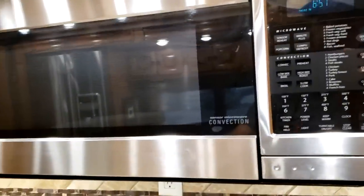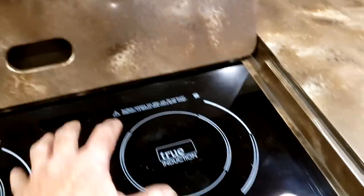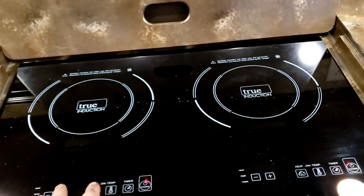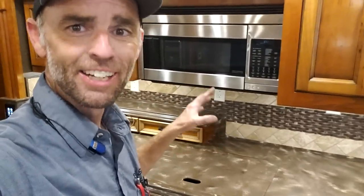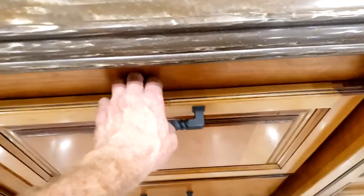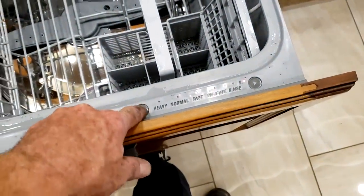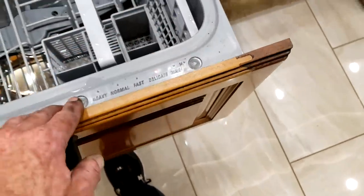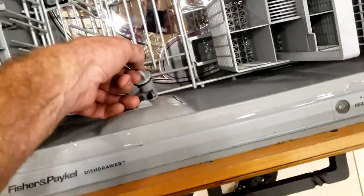Right above is your convection over-microwave — standard residential convection oven microwave, runs on 110 power only. Right underneath your stove cover is an induction stovetop. You can completely remove the stove cover by pulling out those pans. You do need to make sure you have induction-capable cookware — it will not work until it has the correct induction cookware on top of the burners; it has to sense them first. Below is your Fisher & Paykel dishwasher. Select the mode you want, push play/start, and close it. That's where you add your soap and right below is where you add your rinse aid.